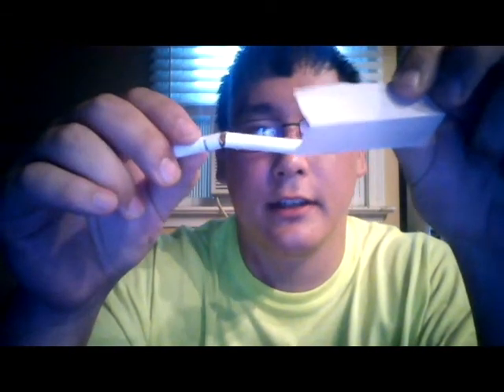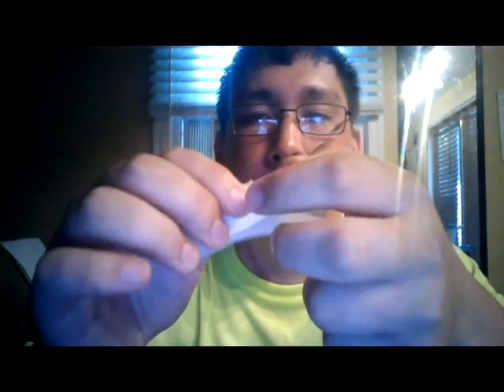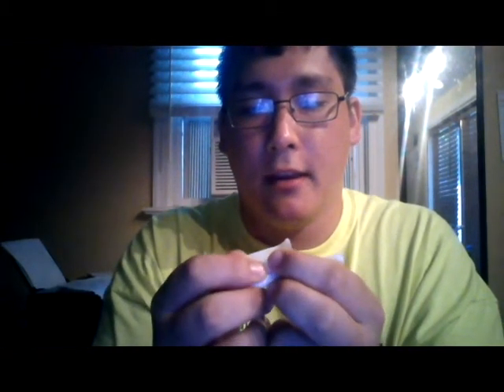We start off by taking one of the zigzags out, and we want to cut it down — rip it so it doesn't take too much of the cigarette. I just want to show you the process. About halfway would be right, and from here we just wrap the cigarette back, because it sucks smoking a broken cigarette. So we don't lose suction, just roll it up.